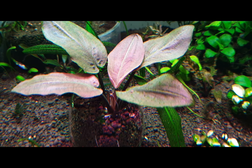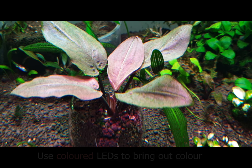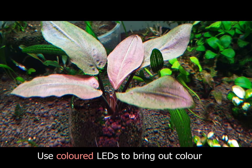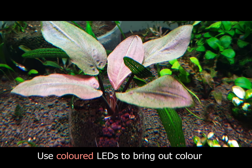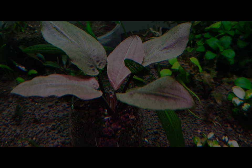To bring out the colour of the plant, I recommend using coloured LEDs. This plant reflects pink and red light quite well. And like many other plants, it appreciates CO2 and good lighting.